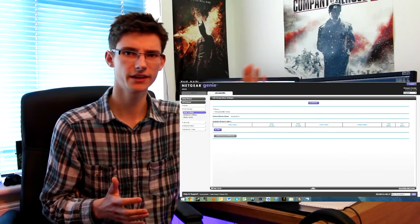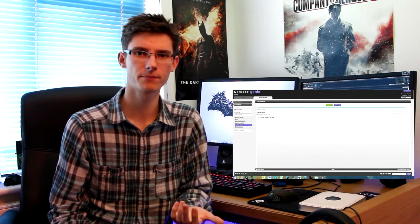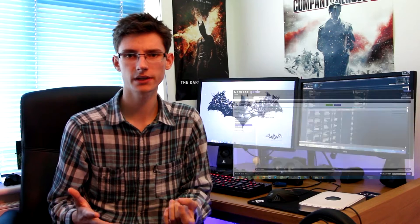Once you're logged in you'll get a screen somewhat resembling this here. The first thing to do is change that unsecure password you just used to log in. Go into something like admin or security settings — it depends from router to router — and change the password to something you're going to remember. This is for you only; you don't need to give it to anyone else. Note that if you forget this password, there is a reset button on the back of the router.